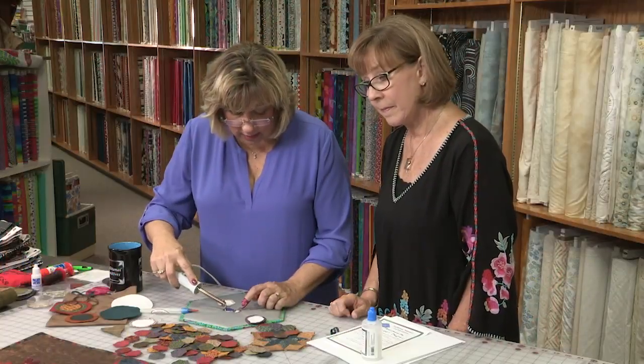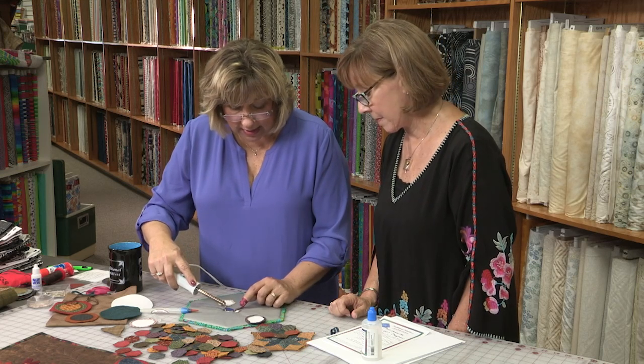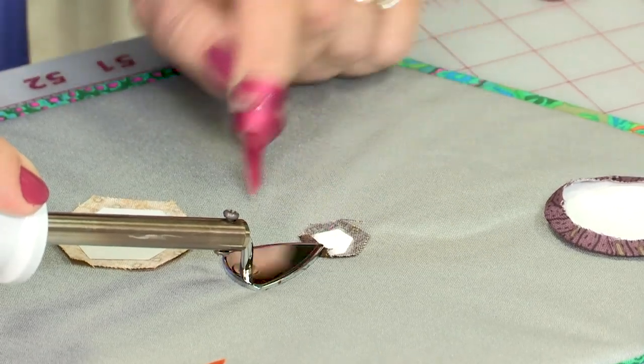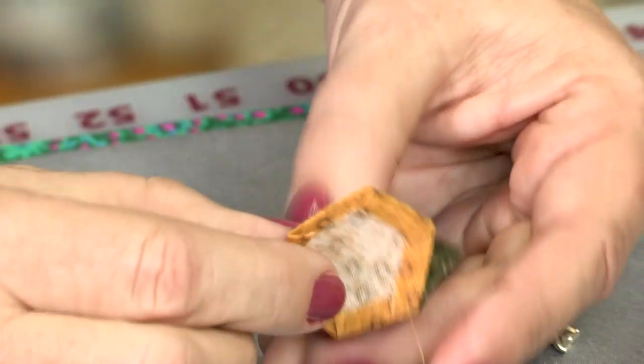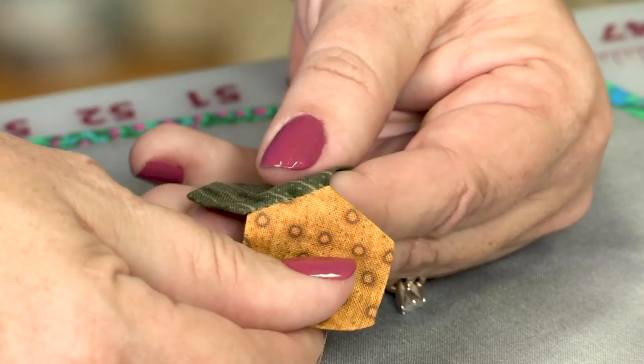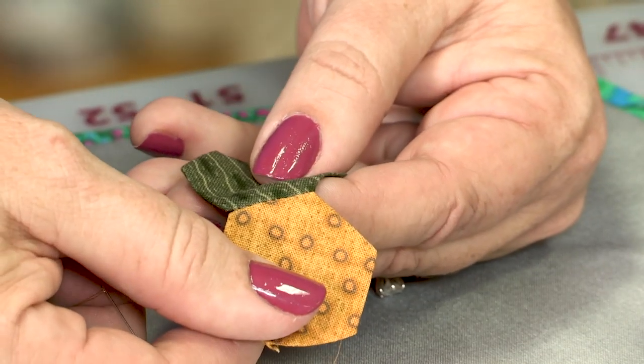We don't want to let this iron get out into either seam allowance, so I am stopping the edge of that iron right on the paper. Don't let the iron get out into either seam allowance. Plus, how do you make your hand stitching invisible? Missy shows you how.